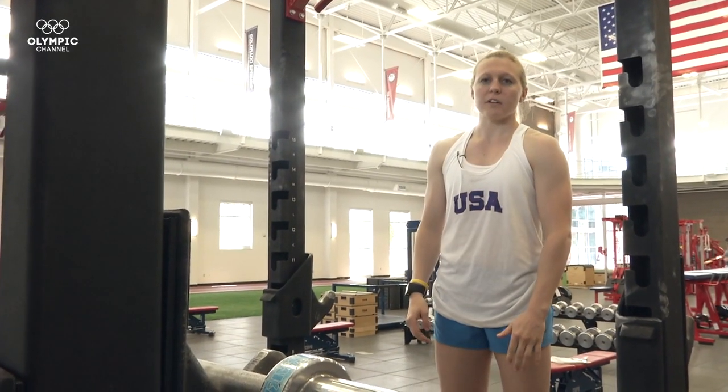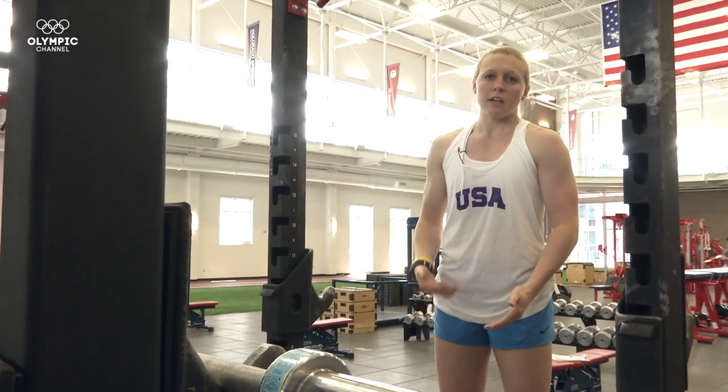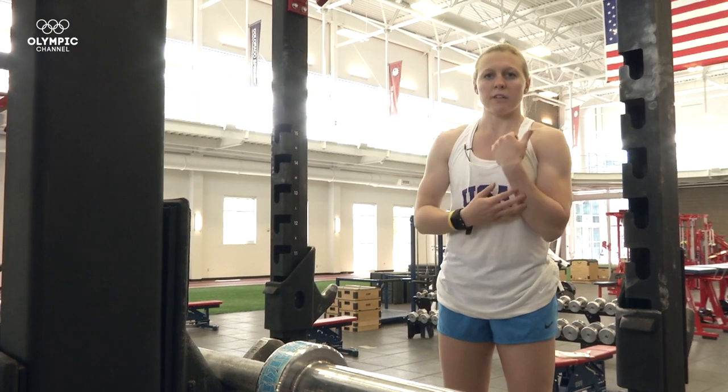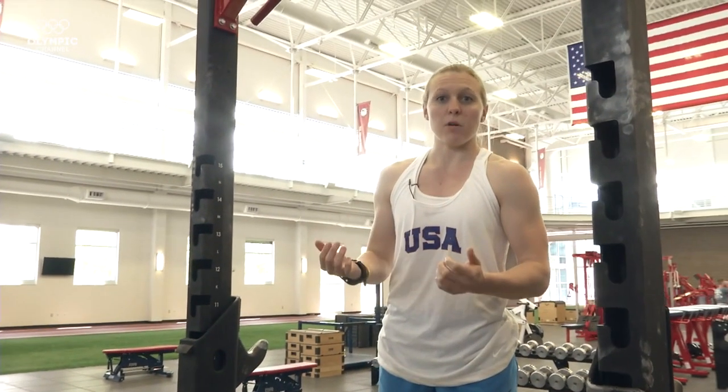The first set of pull-ups I'm going to take you through is a neutral grip pull-up. I do these with a 45-pound plate and I usually wrap it between six and eight times. The reason I do a neutral grip is because I've actually had a wrist injury, and this alleviates the tension on your wrist the most.